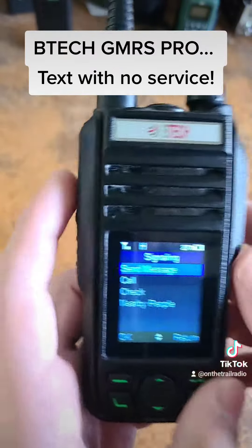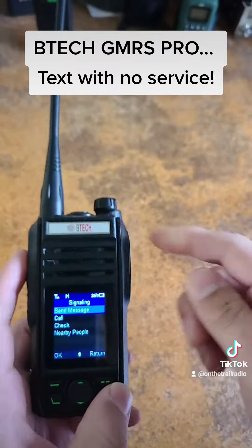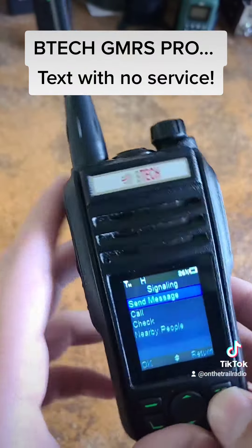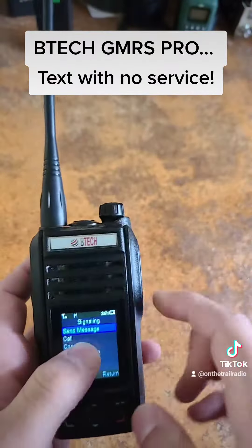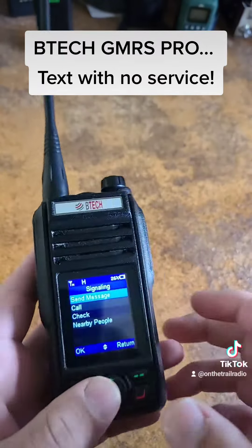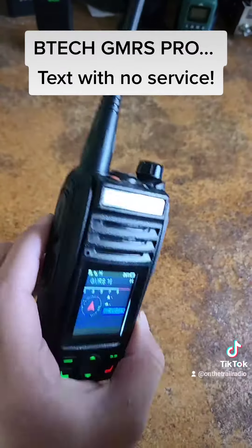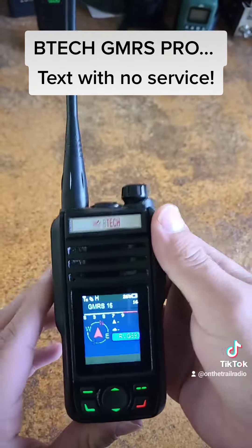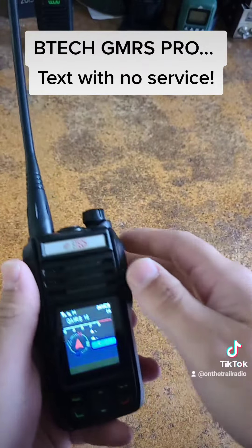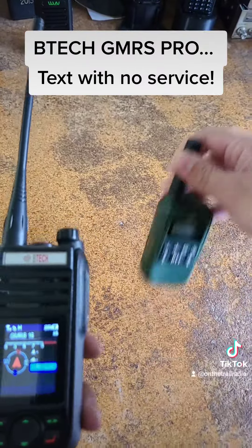They just received a text message on GMRS channel 16 in this general area. This can only happen once a minute due to FCC rules and regulations — but that should be enough time to type out your message. That is how you can text on the GMRS Pro, a radio compatible with GMRS or other walkie-talkies such as the ones you can get from Walmart.